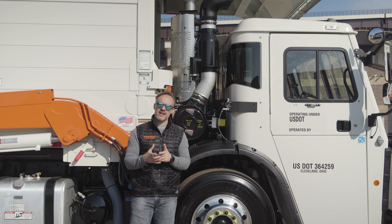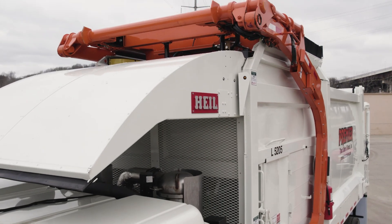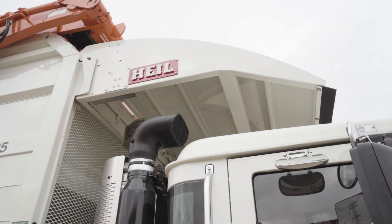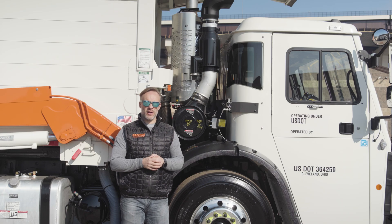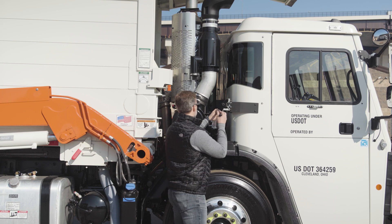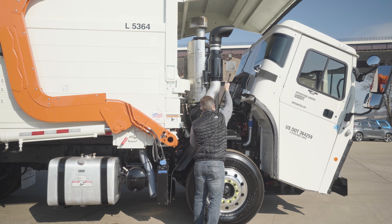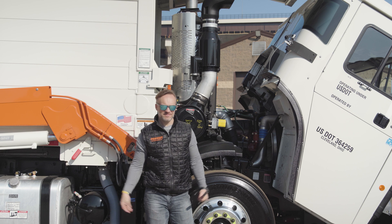Now, that being said, with this being a cab over, you'd think it's more difficult to get to, especially with that cab protector. Definitely not the case. The cab protector in this is actually air operated. There's a switch right back there. You flip that switch, that's going to move up and out of your way. Once that's up and out of the way, it's pretty simple — move the lever over to the raised position on the jack and start going at it. Now we've got access to the engine. Simple enough.